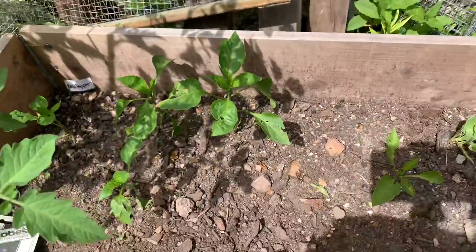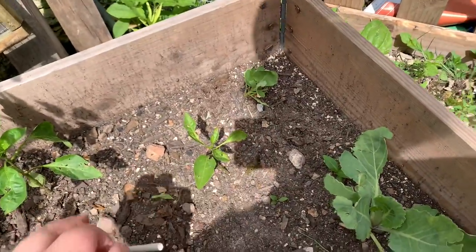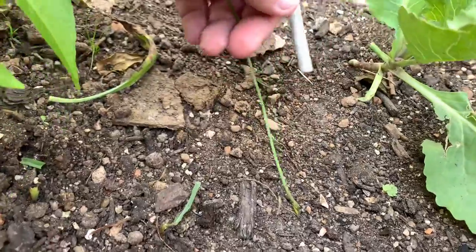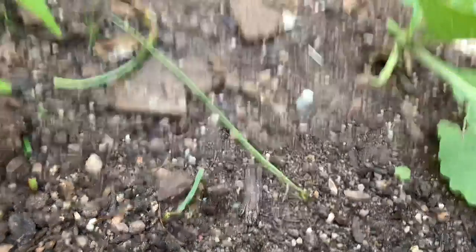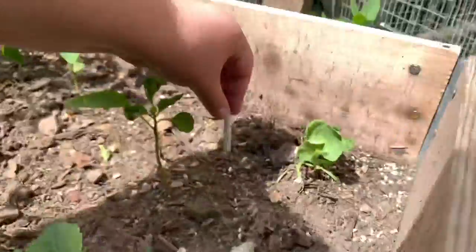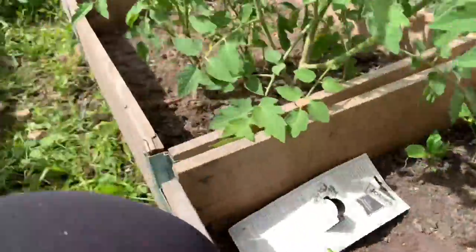I'm gonna take it — there's an onion right here and I believe this is cabbage. I think there's cabbage right there and then the rest of these are bell peppers. So I'm just gonna take it, and since this is my onion, I'm just gonna push it in like that. Then I'll take another one up here. I'm gonna do that to all of these and then I'll be back.